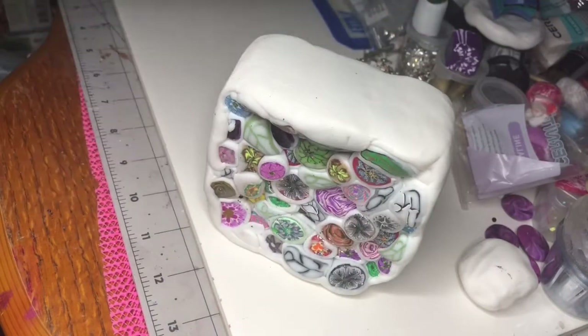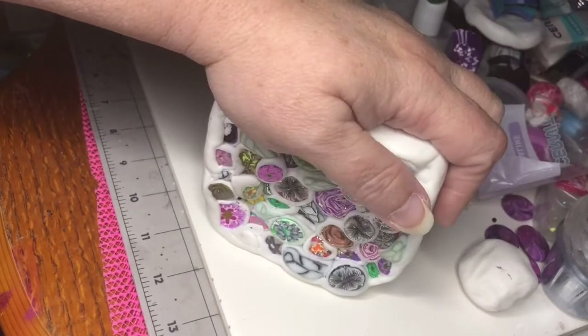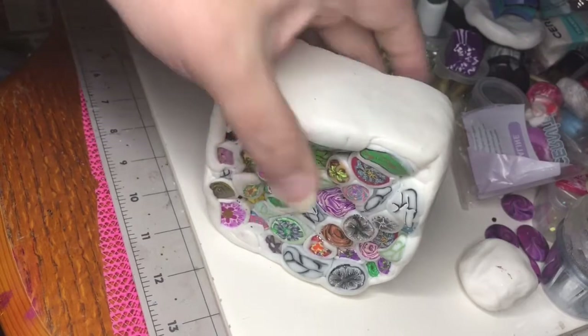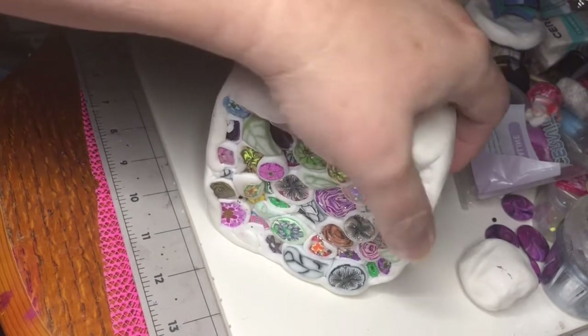I will be back as soon as I'm done reducing, and then I'll show you what it looks like. And then I'll make another tutorial of what I make with it.